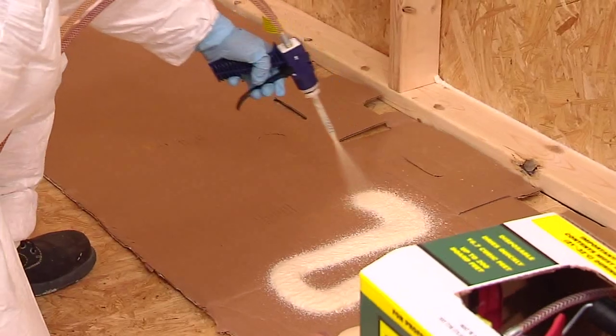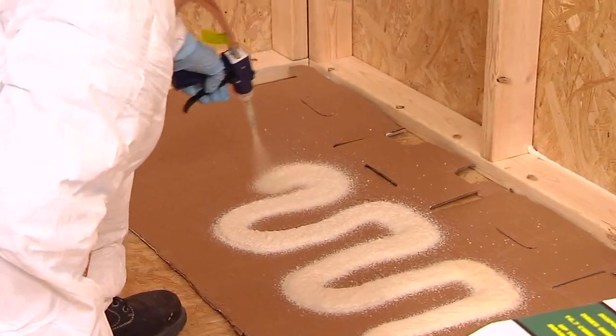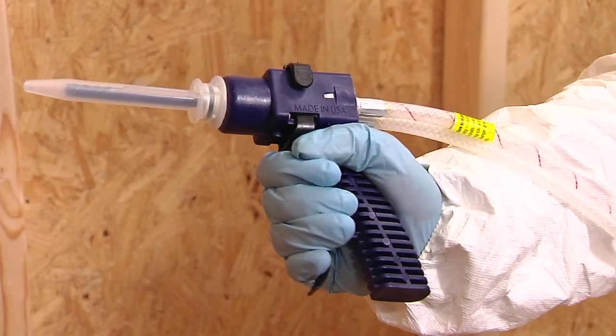Before beginning foam application, test spray on scrap material first to ensure even distribution of chemicals. Release the applicator safety and depress the trigger one-third to one-half of the way to meter the spray.